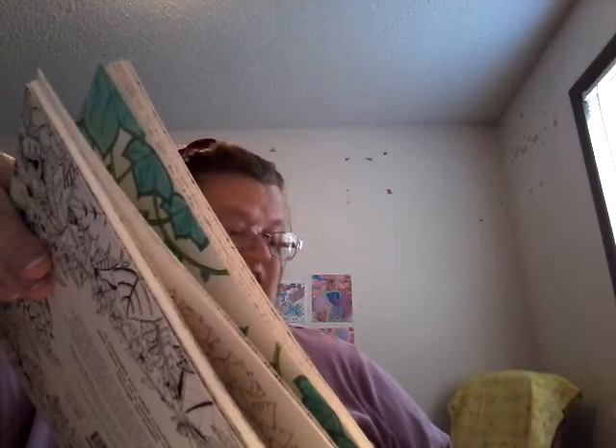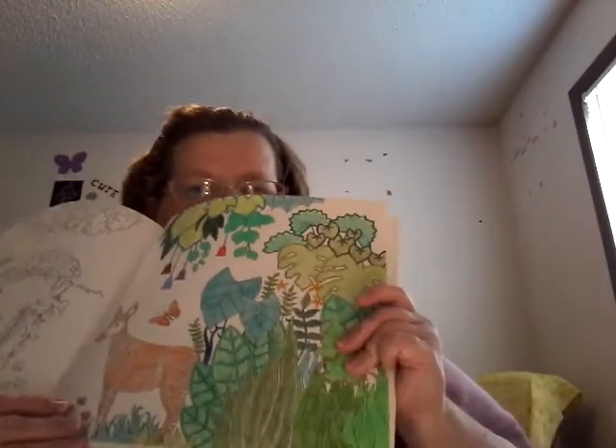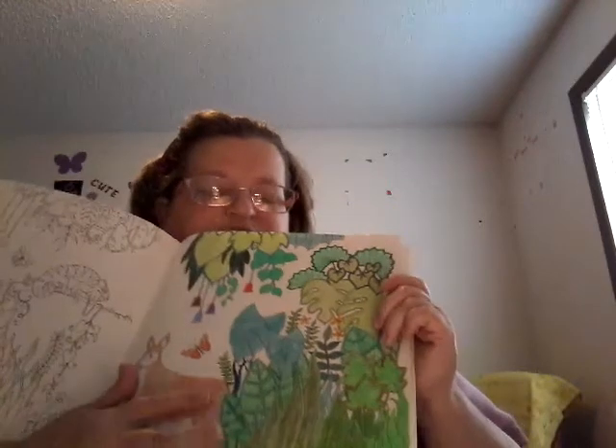There's one in here I did for my dad, but I can't show you because I think he's one of my followers on my channel, and I don't want to ruin the surprise. I will show you this one though — the picture I did for him is on the back of this one.